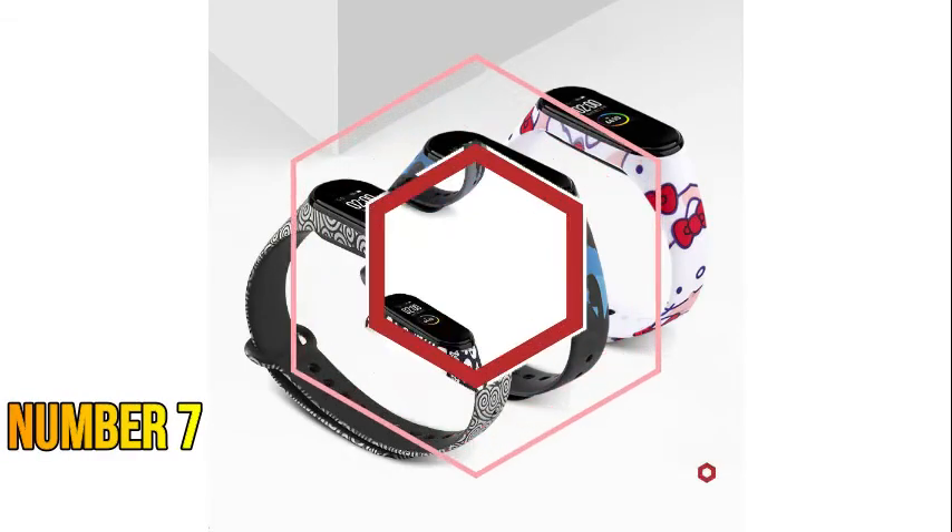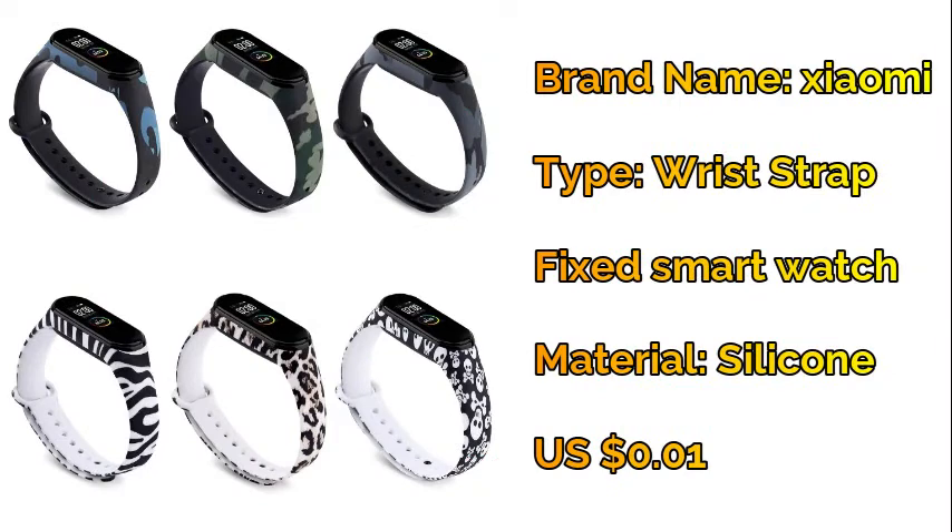Number seven: Xiaomi wrist strap with painted pattern — silicone sport waterproof smart watch strap.